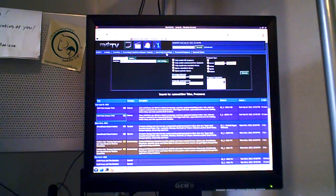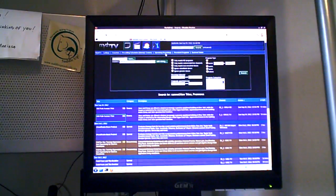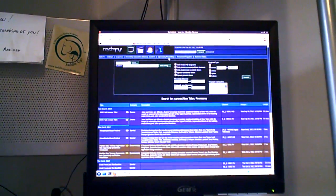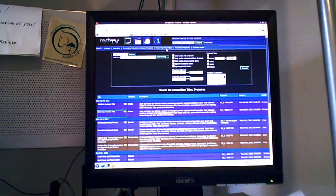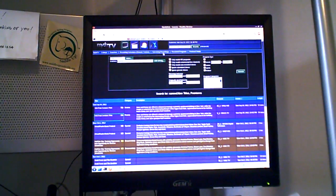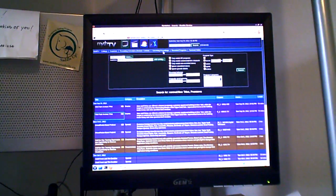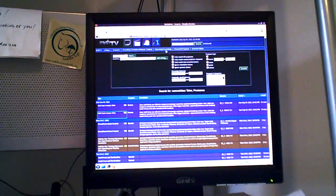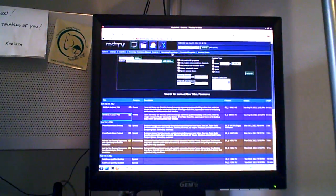This software is open source and runs in Linux. It also detects commercials — after a program is recorded, it'll go back, look through the commercials, flag them, and then for the Roku on some shows I actually have it hard-remove the commercials for me. So when I watch Simpsons reruns, the commercials have been automatically taken out — I don't see them.